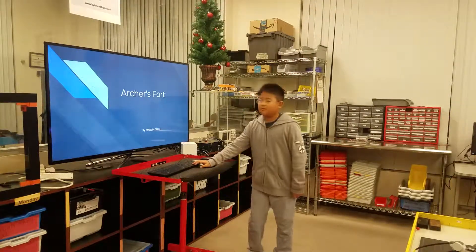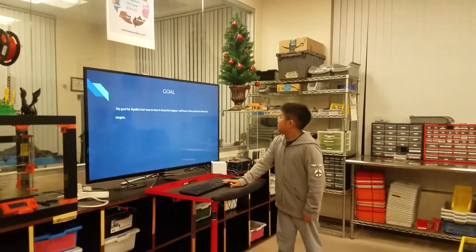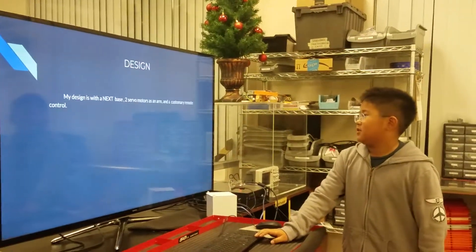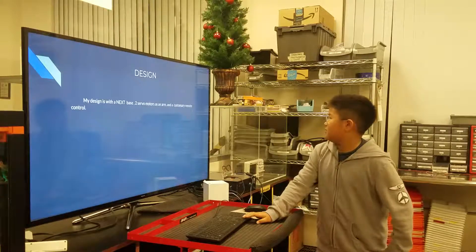My name is Myra and this is my project in Targets. My goal was to choose the Targets over there. My design was with an NX3 base, two servo loaders, and a customary remote control.